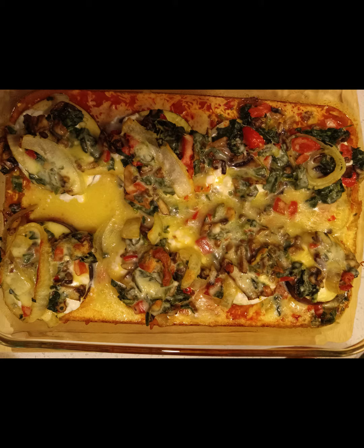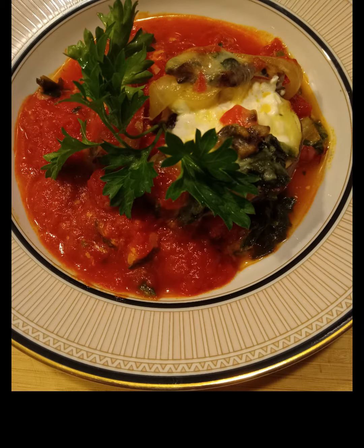So this is what it looked like coming out of the oven and this is what it looked like plated.